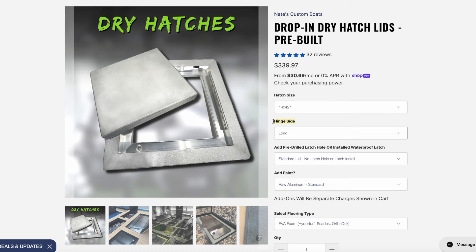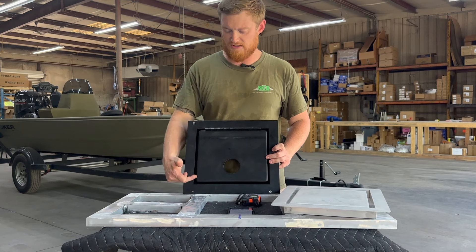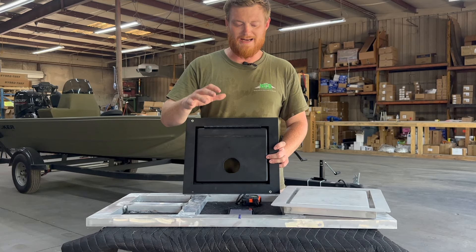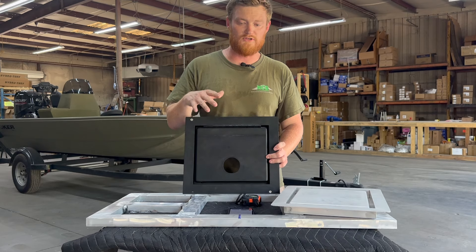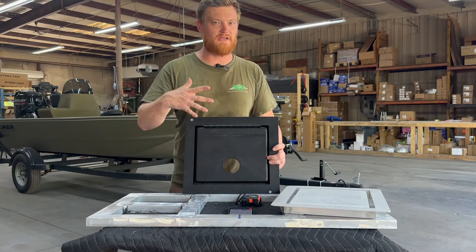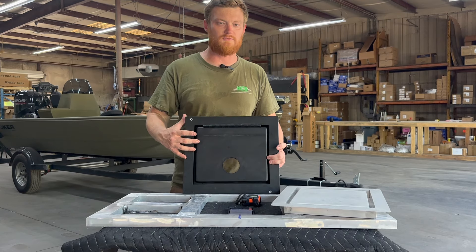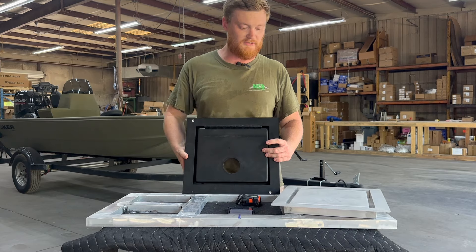Going back to the measurement of this lid: the long side is 12 inches and the short side is 10 inches. 99% of the lid sizes only come with a long hinge side. The way these boats lay out, you're putting the hinge on the long side most of the time anyway, but you do have the option to put it on either side.